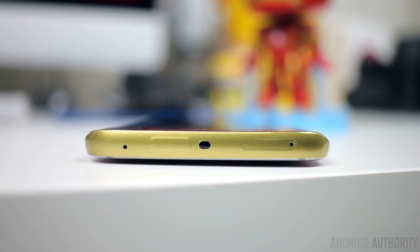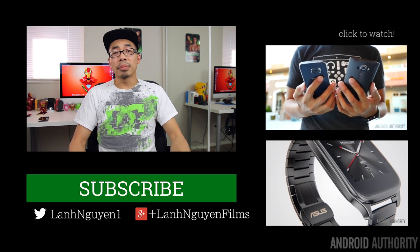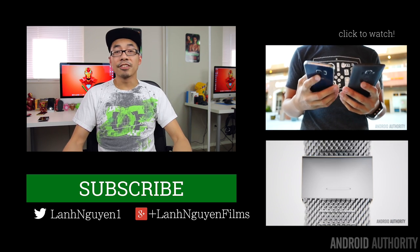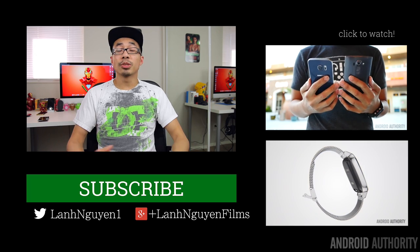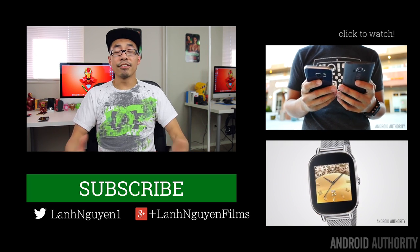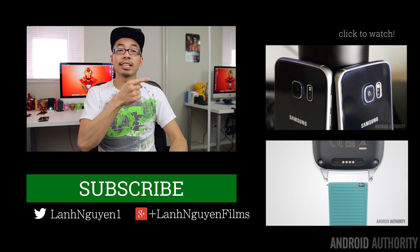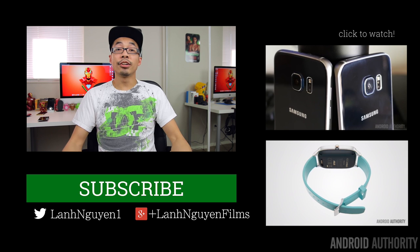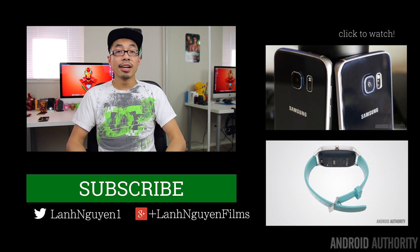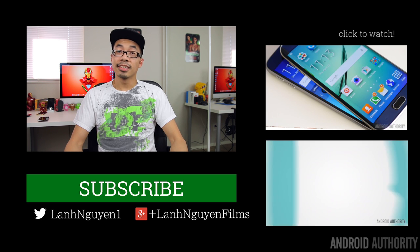So if you're an Iron Man fan, it's definitely worth a look. That's going to do it for this video, guys. If you did enjoy it, please give it a thumbs up below — we definitely appreciate it. Also subscribe to the channel if you haven't already. And if you want to see more content from us at Android Authority, make sure to check out the links on the side and don't forget to check out the website, androidauthority.com, because we are your source for all things Android.